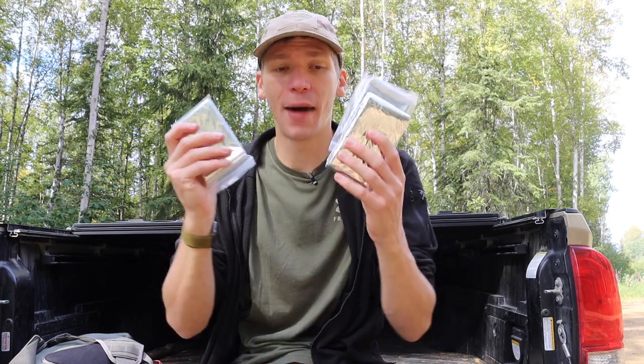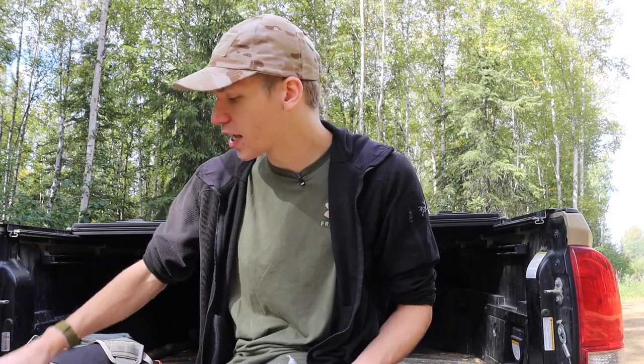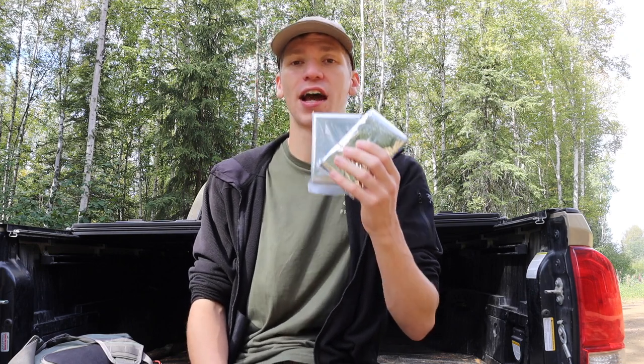In a video I did not so long ago talking about mylar blankets — what you should choose, what you should stay away from, and ultimately breaking down mylar blankets as a use for emergency survival shelters and warmth — I briefly touched on how I use survival blankets or mylar blankets in my PSK. I'm not going to be taking my PSK apart for this video, but I do have a lot of stand-ins, so I thought I would talk about how I generally run these in a survival kit and as a survival shelter system.